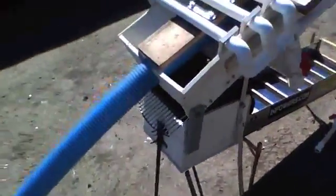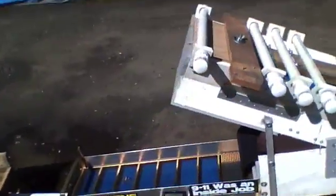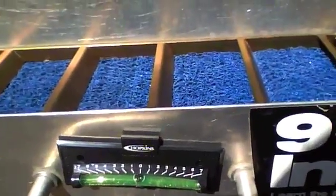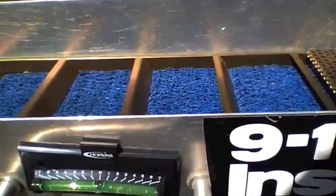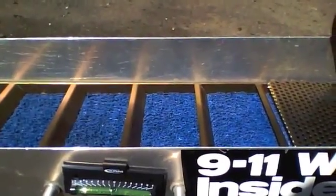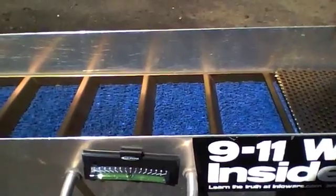One other thing I did — it drove me nuts always trying to figure out what level was on this thing. So here's what I did: little stick-on camper levels. Set it to the angle you want at home — in this case it's 1 inch per foot. That seems to be about the best angle for this setup.